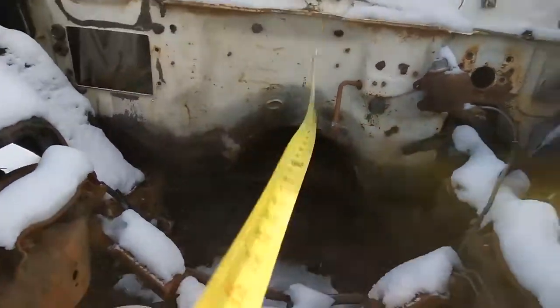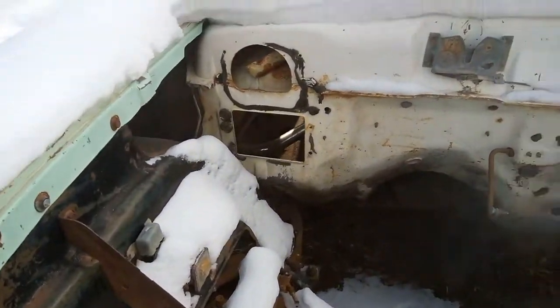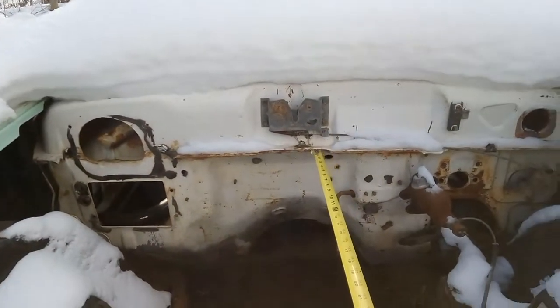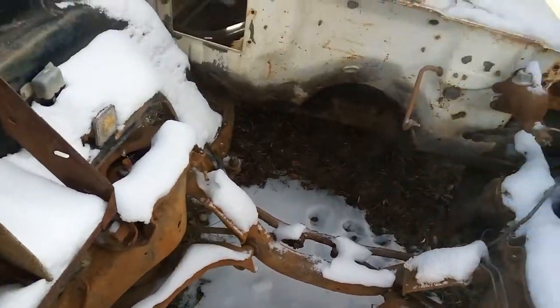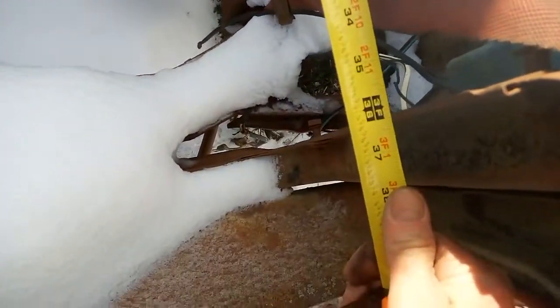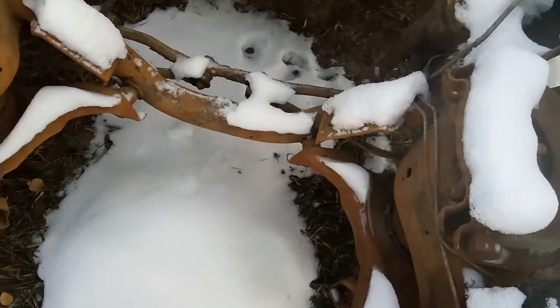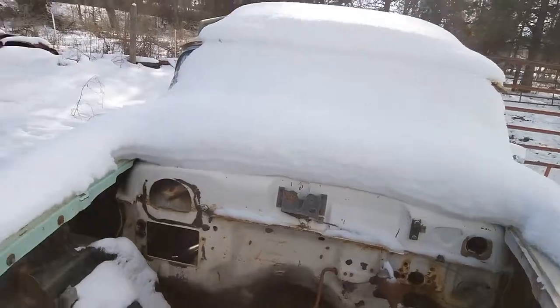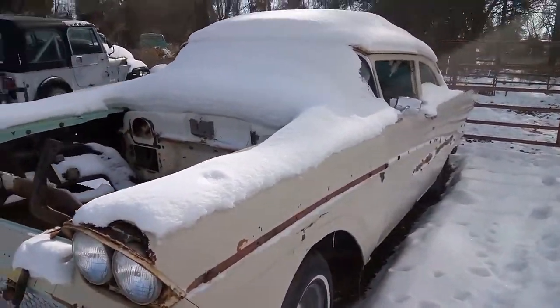Let's see what we got here. Looks like we got about three foot — that's where the radiator starts. So it's always a good idea to have a parts car.